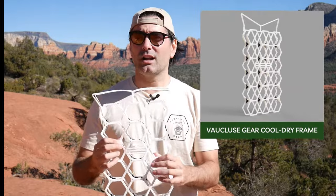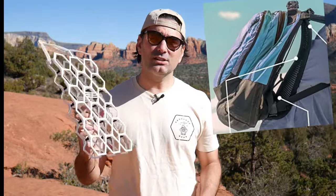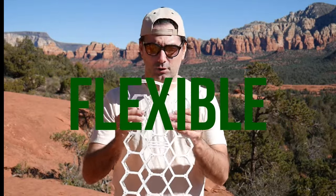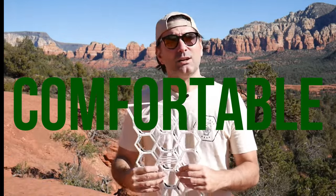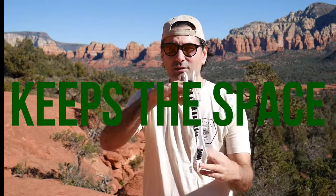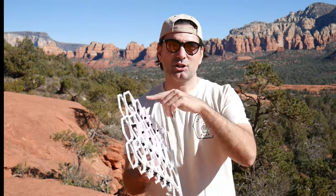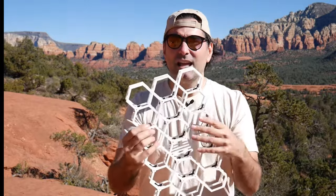It's the Cool Dry Frame. It's super, super light — six ounces. There are other products out there that weigh about 12 ounces, so this is two times lighter and also completely flexible. It's made out of rubber, so it just conforms right to your back. Super comfortable. This frame keeps its position, maintaining that space between your back and the backpack. I'm going to show you how it works in a second, but it keeps the space while it flexes.